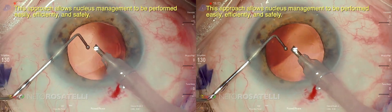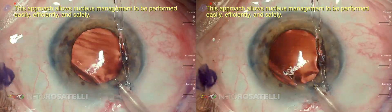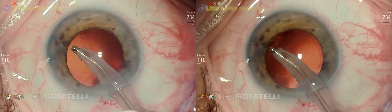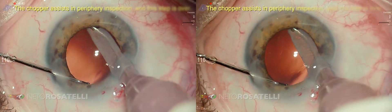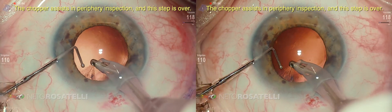This approach allows nucleus management to be performed easily, efficiently, and safely. Little cortex matter has remained, as usual in hard nucleus cases. The chopper assists in periphery inspection and this step is over.